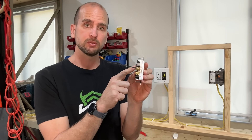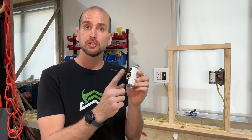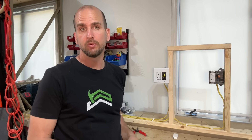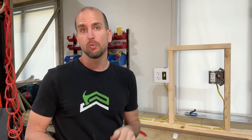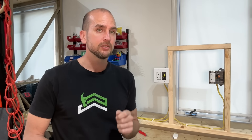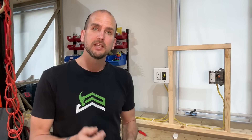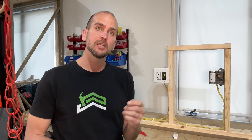Next we'll test the wire nut by splicing the hot conductor. I did not pre-twist — I followed the manufacturer's instructions and let the wire nut do the work. This wire nut is rated for two 12-gauge strands, but it is a little small, making it harder to get the torque and twist you want. I'll show the actual twist at the end, because without pre-twisting it won't have the same mechanical hold. Now let's crank up the heaters and test the wire nut against the baseline.